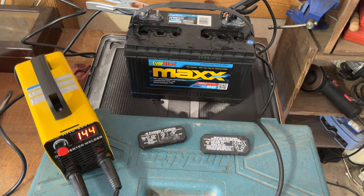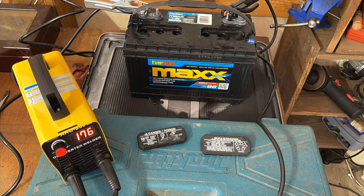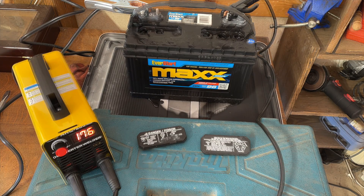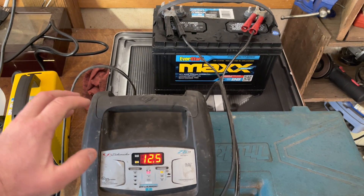Now you can see the bubbles. About another minute and a half, maybe two minutes, running pretty hot and heavy. So I cut it off, put the caps on, threw the charger on — and we are now off to charging.